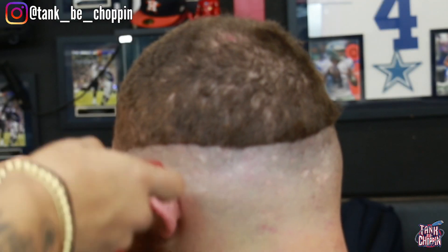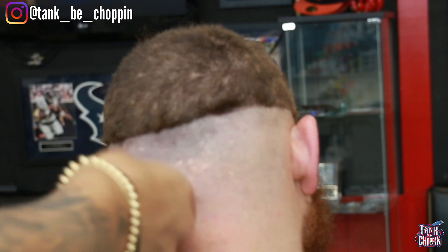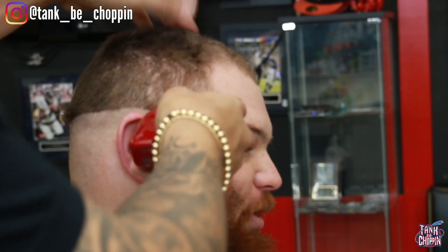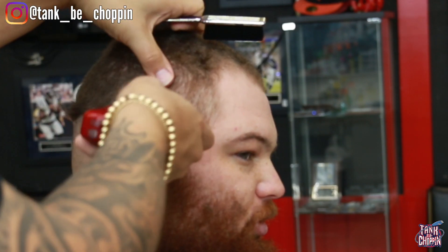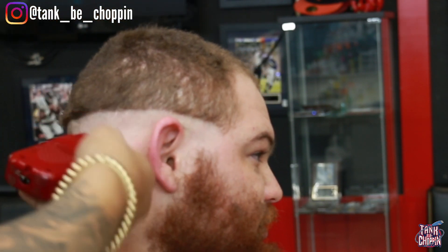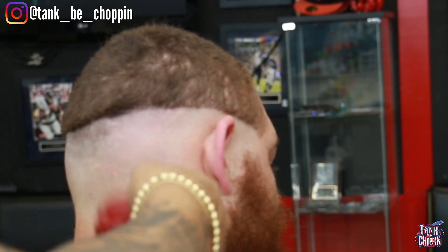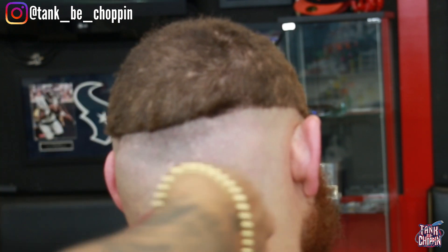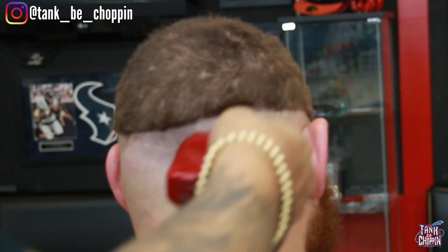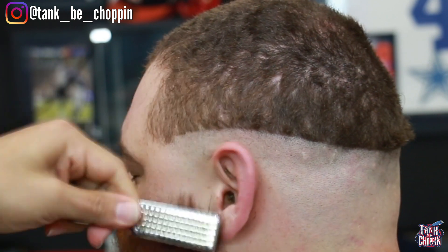Now I'm going in with my shaver — you can use any shaver you want, but I like the BaByliss FX3. I'm taking everything on the side down to skin level, and the closer I get to the guideline I created with my trimmers, I'm relieving some pressure and using a slight flick-out motion so it doesn't create too harsh of a line. You can always flip the shaver the opposite way with the foil closer to the hair and tap downward to get rid of any line you leave.